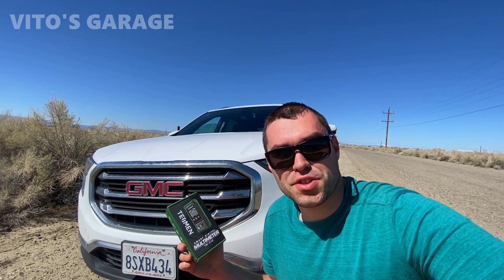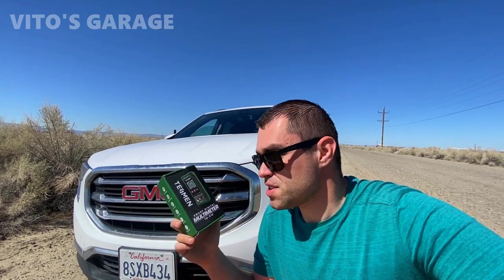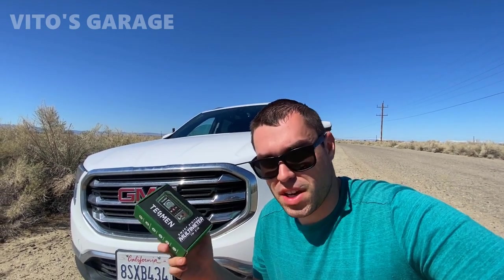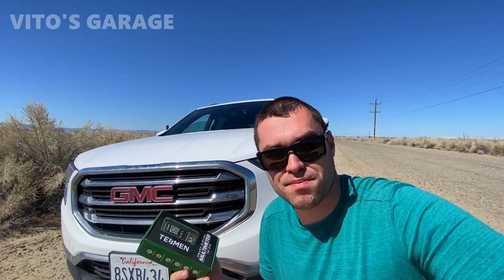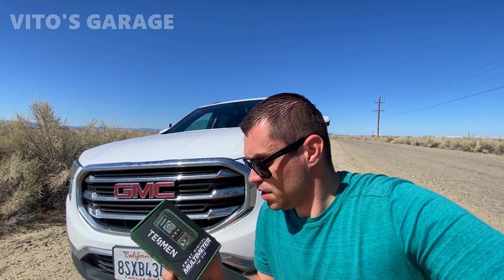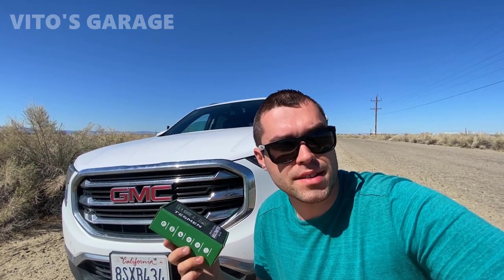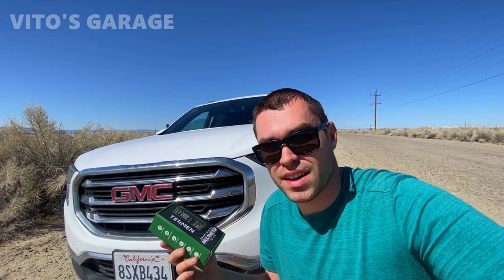That's going to be it for this video. Thanks so much for watching and tuning in. Don't forget to look at those links down in the description box — there's going to be a lot of info down there on this little toolkit. I'm super happy to have one of these tools. It's going to be really helpful for diagnosing a lot of electrical stuff on cars. It's a super handy little tool — let me know what you guys think once you get it. The compact size means it fits literally in your pocket, in the glove box, anywhere. It doesn't take up much space. Thanks so much for watching and tuning in — I'll see you in the next one. Take care!